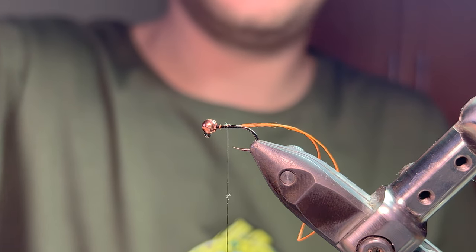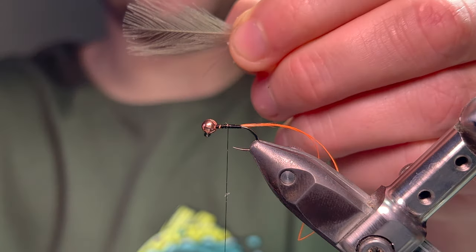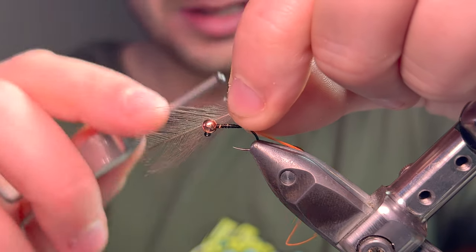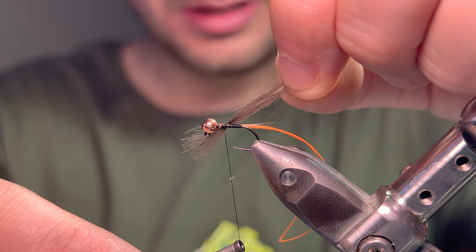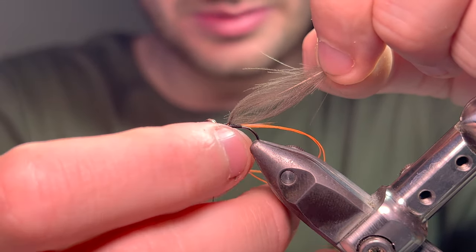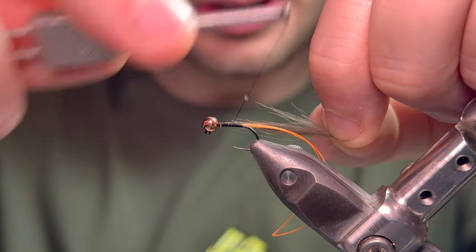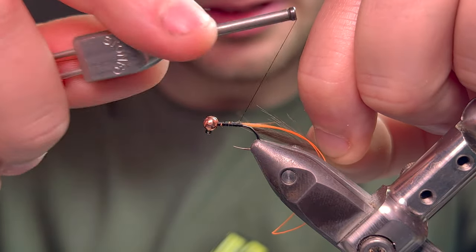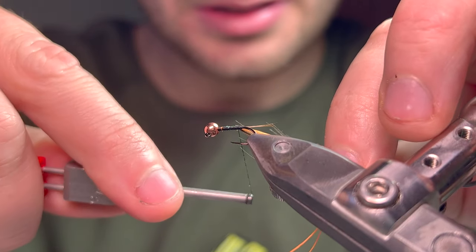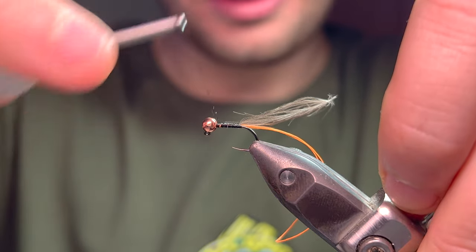I'm going to grab a regular natural CDC feather to tie that in. I'm going to do a loose loop, pull all the way through - get that rubbish off the line. I'm going to hold it on the side of the hook and tie down again, not all the way down - I've got to allow room for that first wrap. Then I'm going to come back up the fly up to the head.